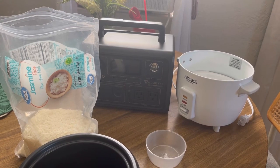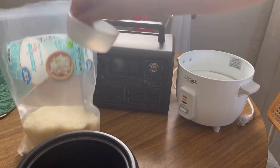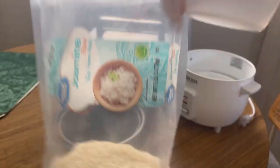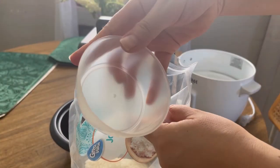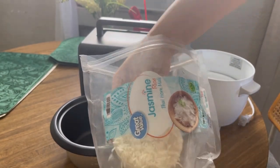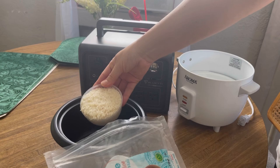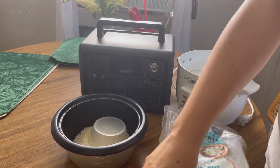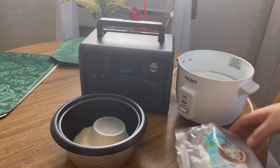Hey guys, how's it going? So guess what we're doing today? We are going to be cooking some rice in the rice cooker using the little battery. It's jasmine rice. I'm going to be using what came with the little rice cooker — one of these scoops of rice — and we're going to see if the Blue Eddy battery can handle the rice cooker.